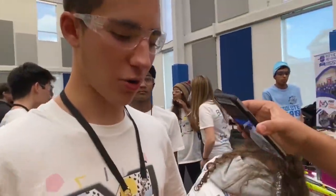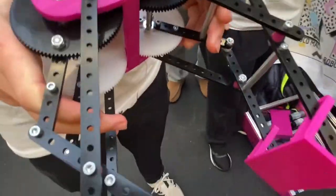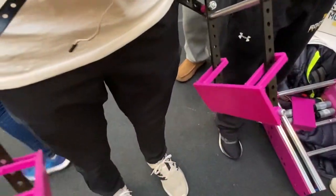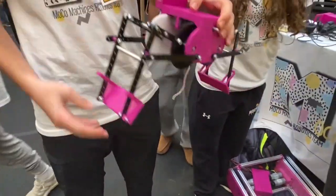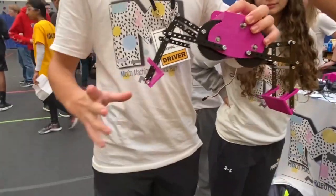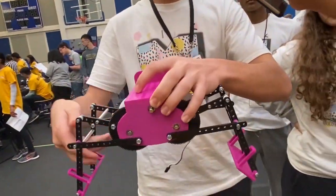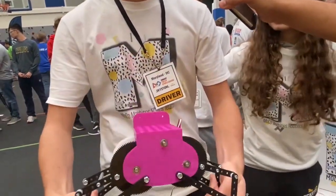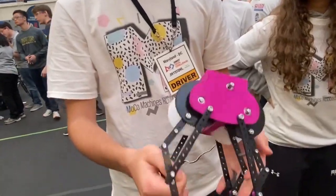For our gripper we decided to use a four-bar linkage because our elevator is a little slow, so we decided it would be faster if we could open the claw. When it's open, it gives the bricks enough space so we can lower it. Then once the gripper goes over the bricks, it closes and comes down — so that's without using our elevator at all, and we decided that would be faster.